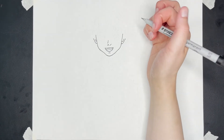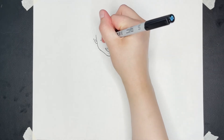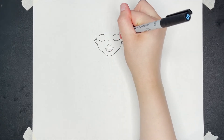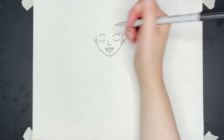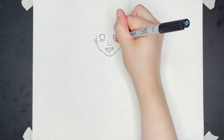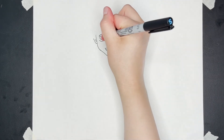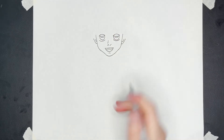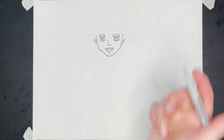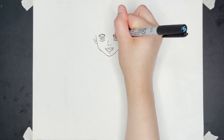Then I'm going to draw his eyes. His eyes are going to start a little bit below on either side of his nose. There's going to be a curve on the bottom and a curve on the top. For his iris, I'm going to draw part of a circle — it's not going to be a complete circle. Then I'm going to draw a line straight across and a line in the middle that doesn't touch the sides, and a curve below that line. I'll thicken up the upper curve so it looks more like eyelashes.